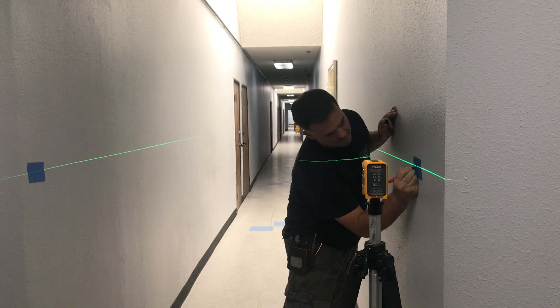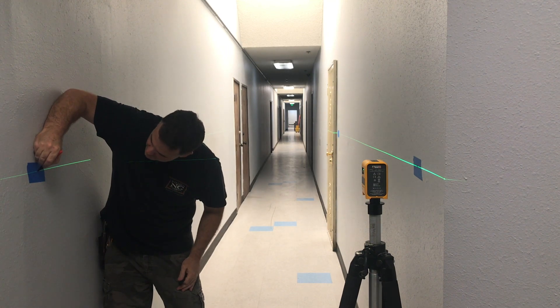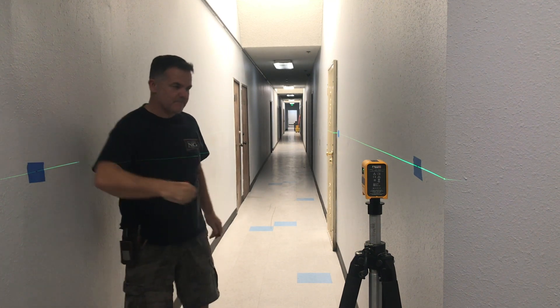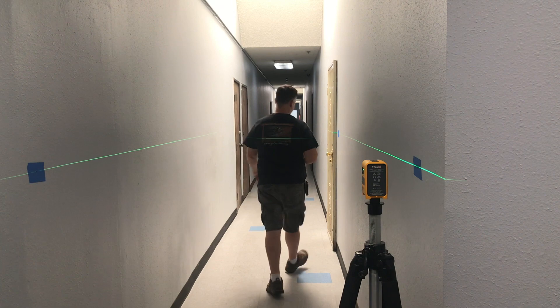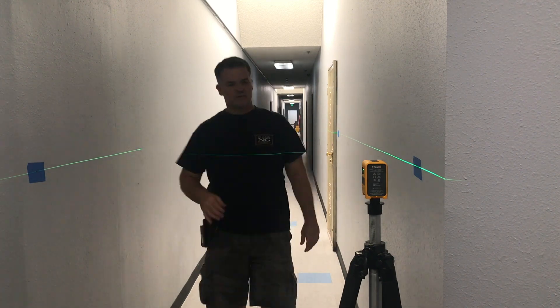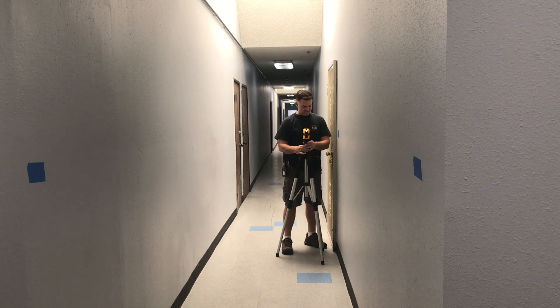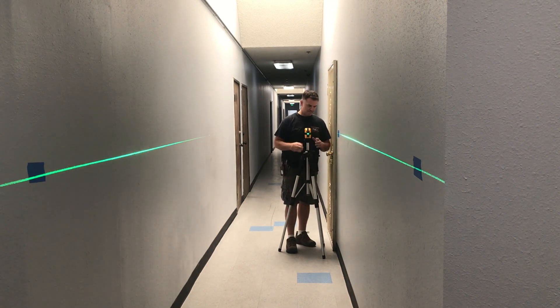Now mark the center of the beam on either side of the laser. Then make another mark ten feet away on the right wall. Next, rotate the laser 180 degrees and move to the furthest mark on the right wall.